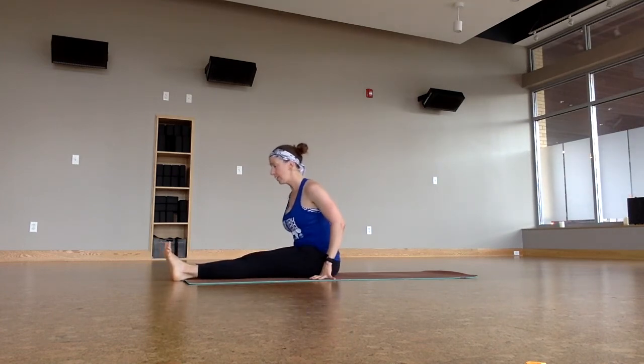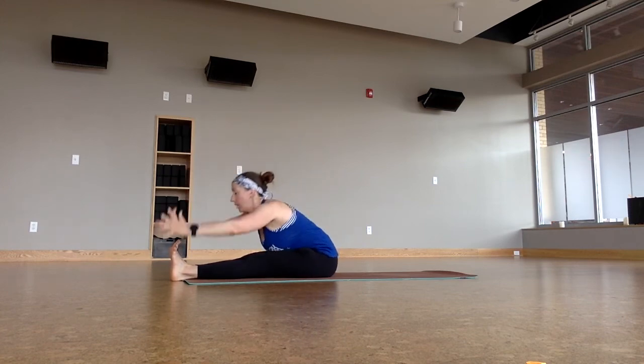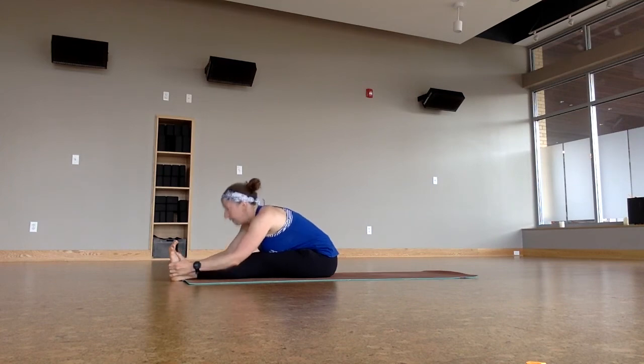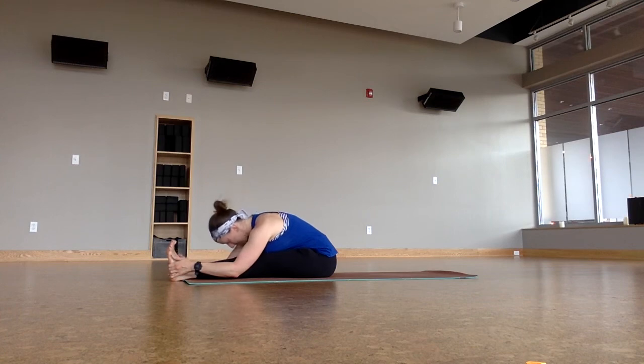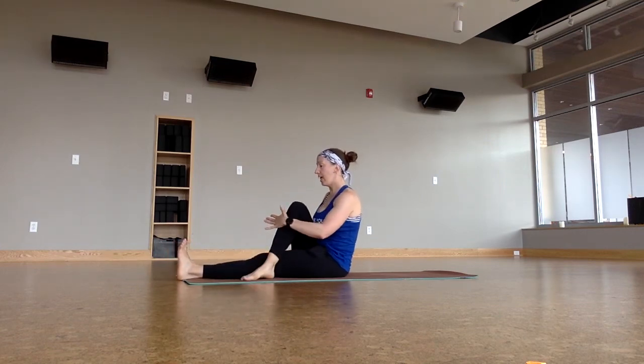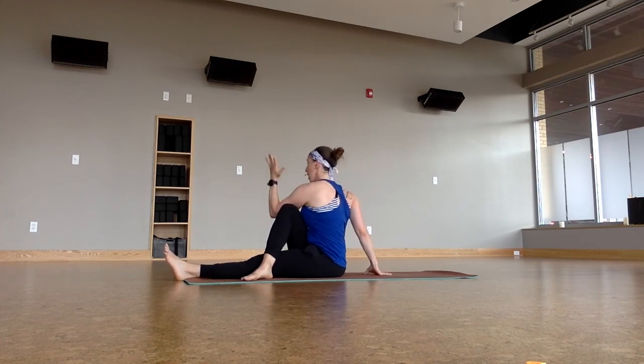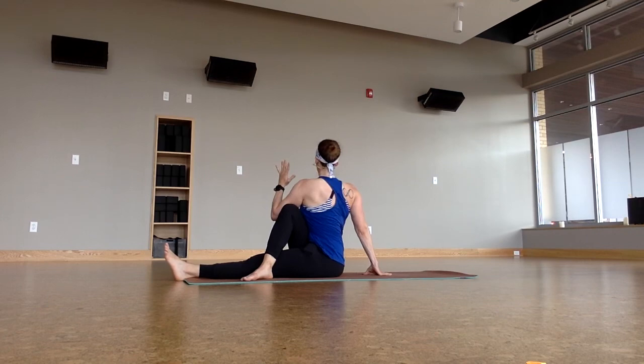So find the sitting bones, find your staff pose, lengthen up, and then take it forward — folding over the legs. Lengthen halfway to keep the spine long, bring it down. A little bend in the knees is legal. Taking it up. Bend the right knee, step it over the left leg. Twist to your right — left arm's going to help you out. As you sit tall, twist from the ribs.